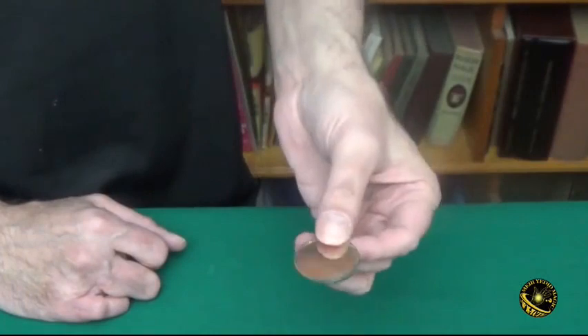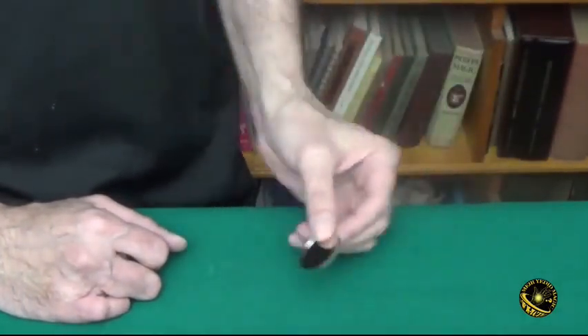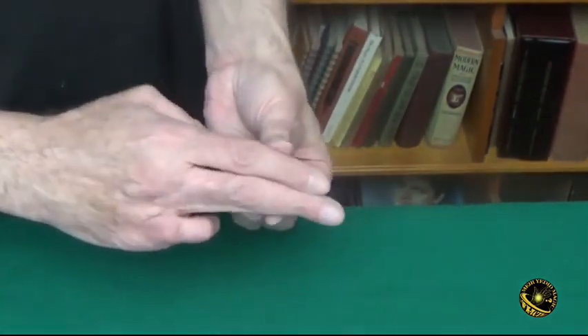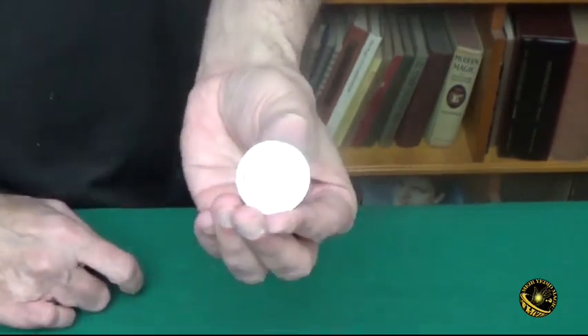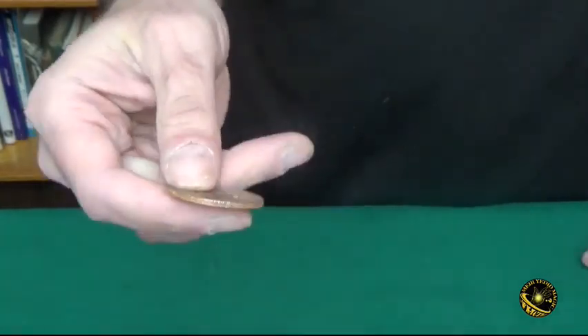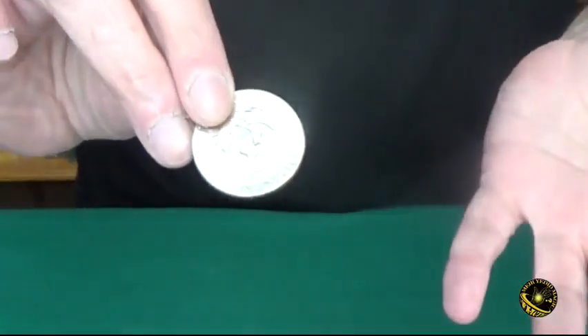One of my favorite things to do is to hand them out for examination and explain that this is how coins are made — first they make the blank coin and then they stamp it with the image. And then I offer to explain by just giving a little rub to the coin — you see the head appears. And by rubbing it on the other side, the tail side appears. And of course I like to give these coins out as souvenirs at the end.